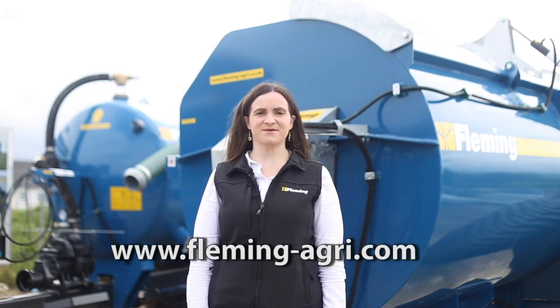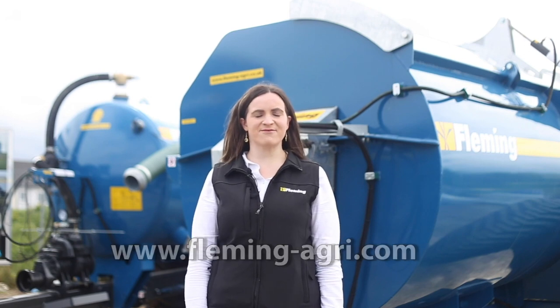Please get in touch. Our website is www.fleming-agri.com.